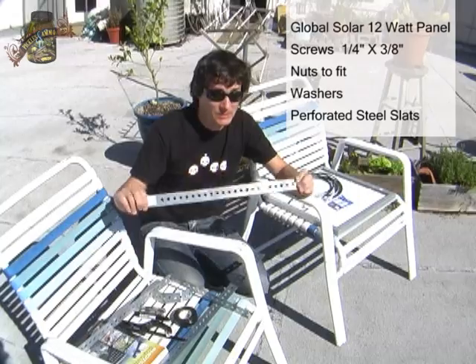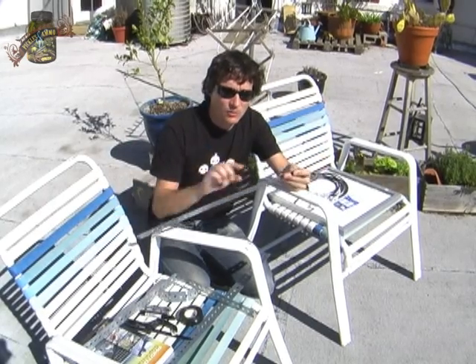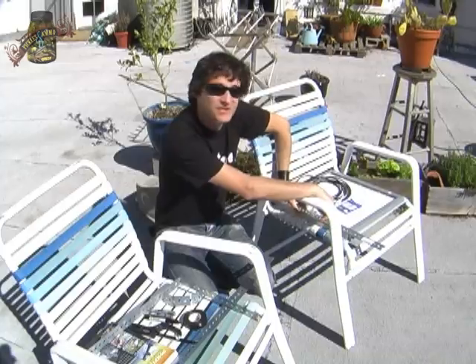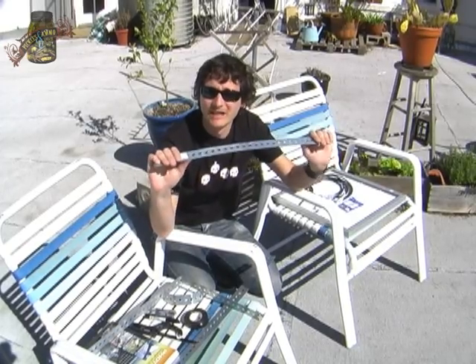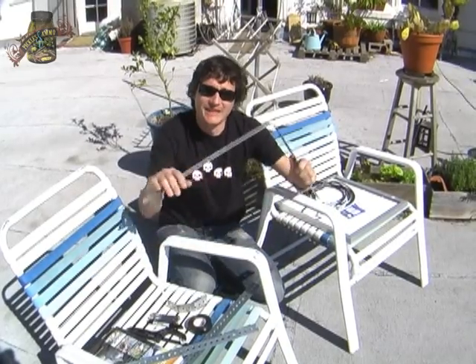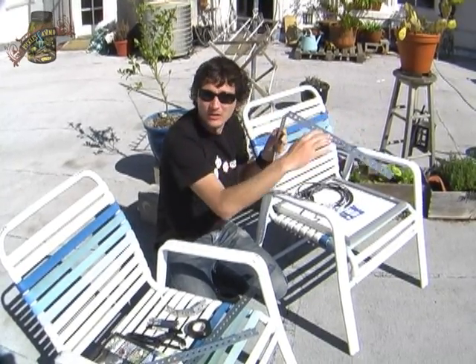You can probably find these just about anywhere — maybe the big box stores carry them. What they are is just a steel plate, maybe an eighth inch thick, with perforated holes about every inch, so those line up with the existing holes on the panel really well. These things are somewhat flexible so we're going to be doing a lot of bending to get the right angle. Ultimately we're going to end up with something that lets us mount one side to the house, have the panel sit on top, and adjust the angle according to our latitude and longitude.